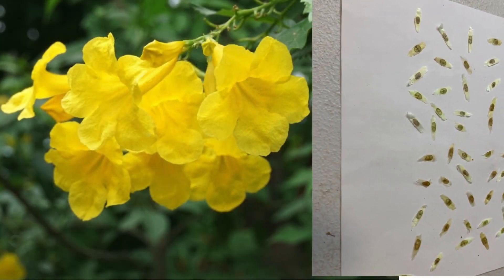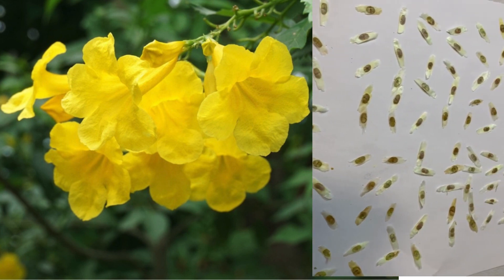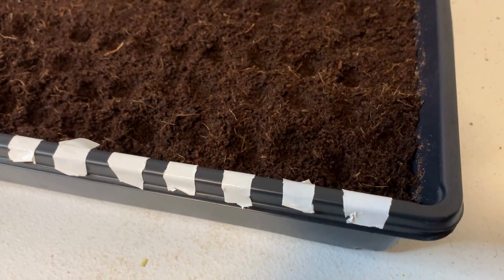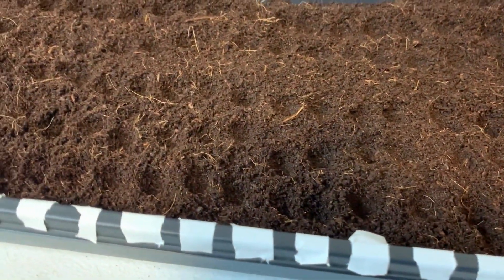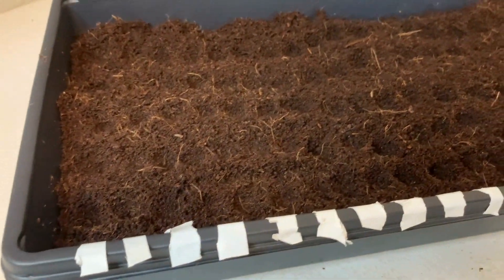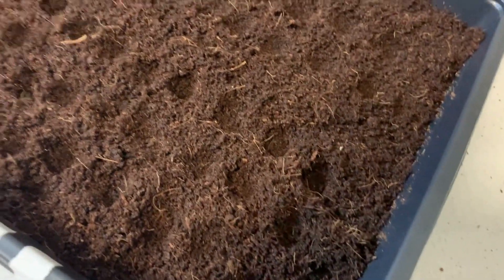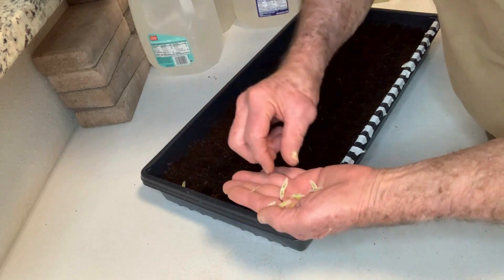We'll do this test with 100 seeds. In setting up this experiment, I'm going to plant 100 seeds. I have taken the 10-20 tray, which I use for my microgreens, and 1-inch coconut coir, and I've placed 20 pieces of tape along the side. For every piece of tape, I have five indents, which I will place the seeds in.